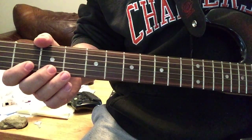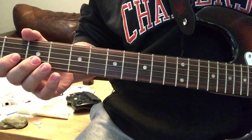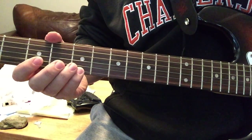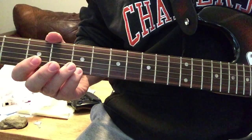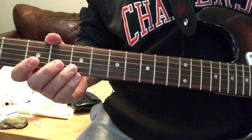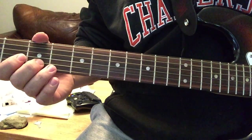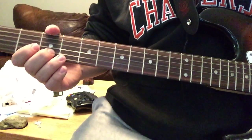And then the next step is the fifth fret — just pluck it, then pull it off, and then go back to fifth string, third fret.